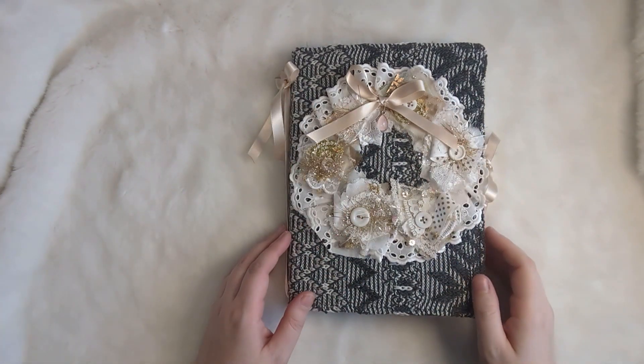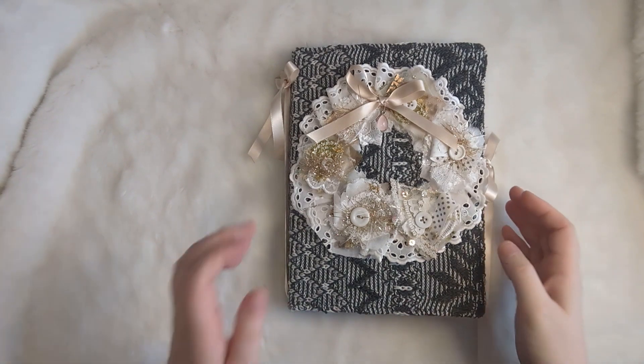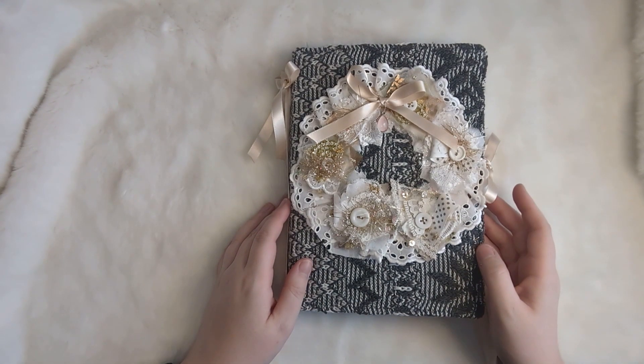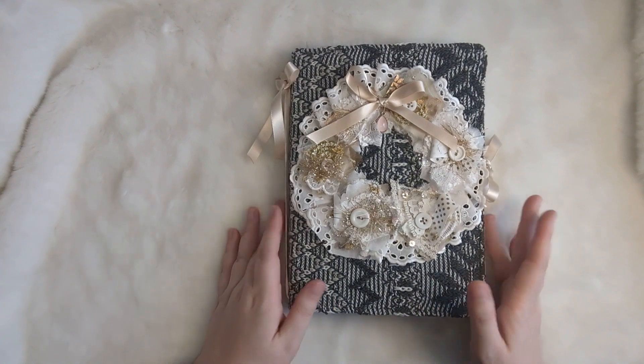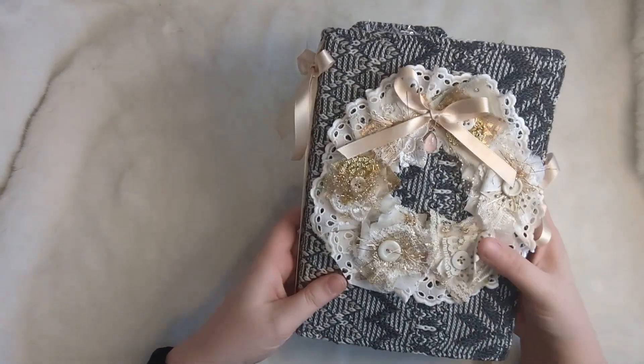Hi everyone, it's Justine here from House of Mahalo. Thanks so much for joining me. I'm here to do a flip through of this Cozy Winter file folder journal that we've been working on together. I did go ahead and just finish off screen because I really just had the embellishing and filling pockets to do. So we are now finished.